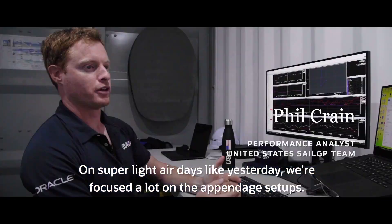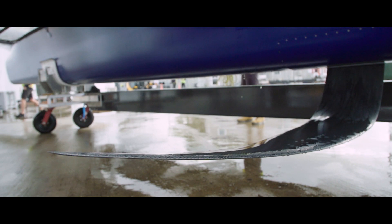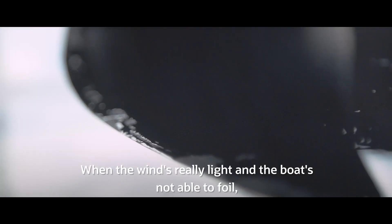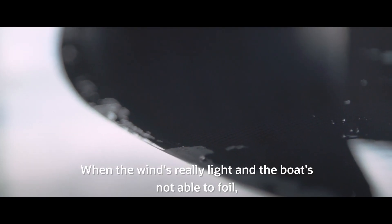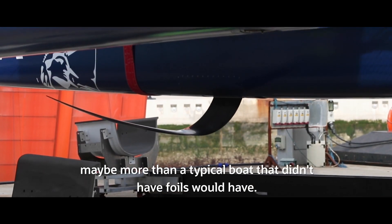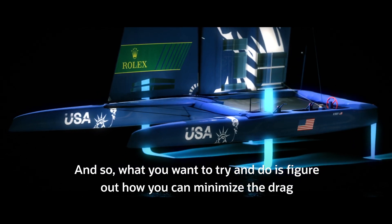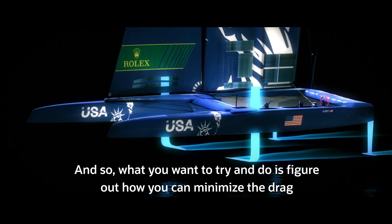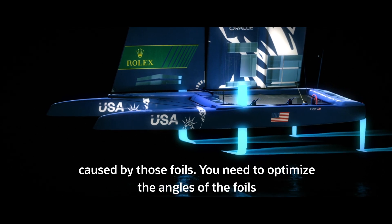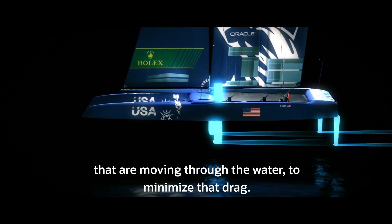On the super light air days like yesterday, we're focused a lot on the appendage setups. When the wind is really light and the boat is not able to foil, those foils are actually generating a significant amount of drag — maybe more than a typical boat that didn't have foils would have. So what you want to do is figure out how you can minimize the drag caused by those foils. You need to optimize the angles of the foils moving through the water to minimize that drag.